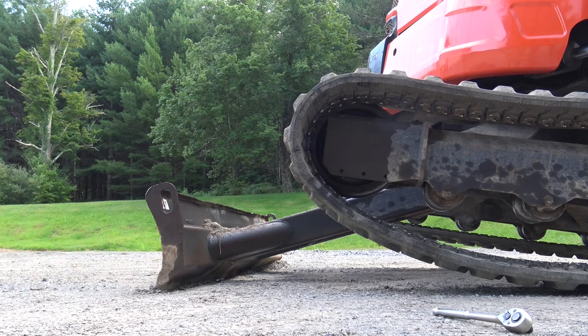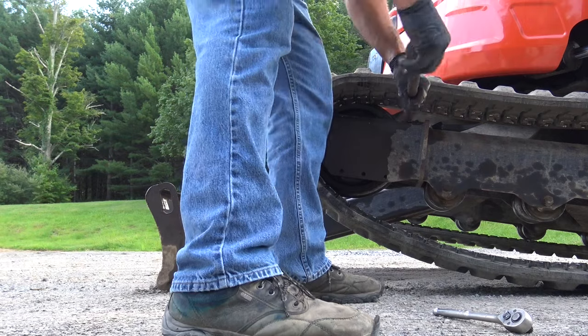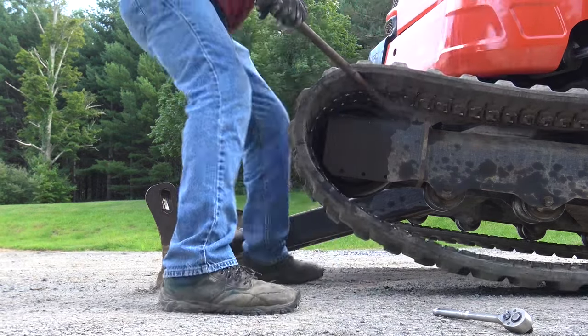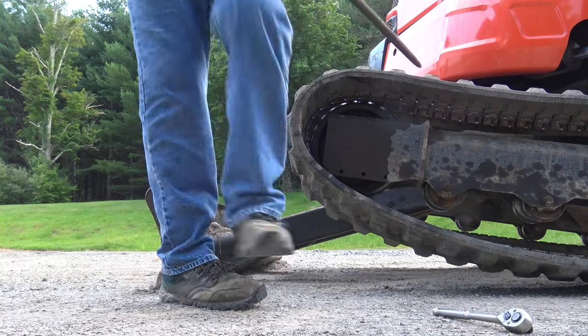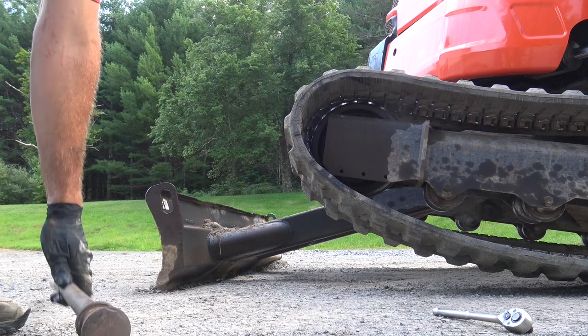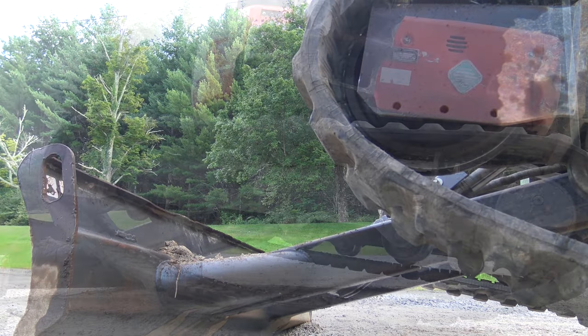There we go. Then what I'm gonna do is use an iron bar to get the track back over the high load wheel — simple as that. Now I'll drive the track forward.